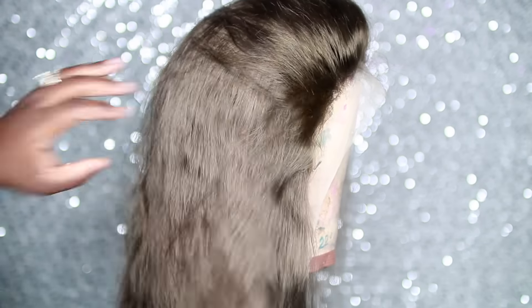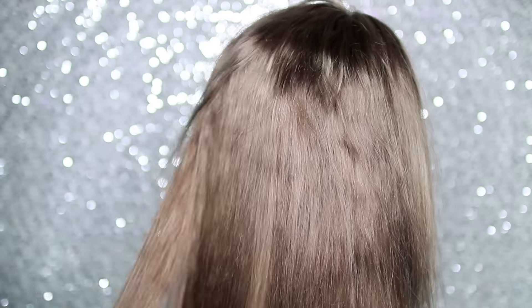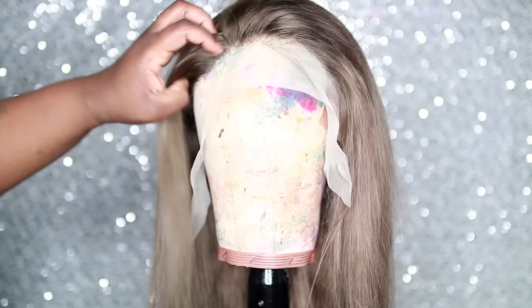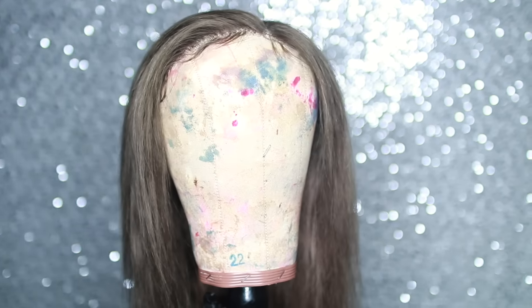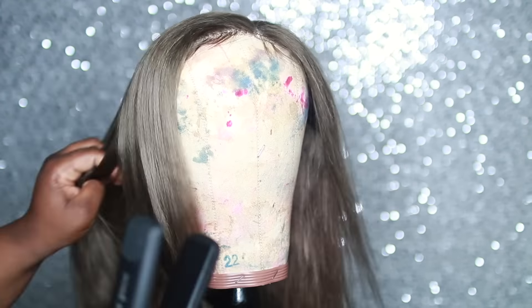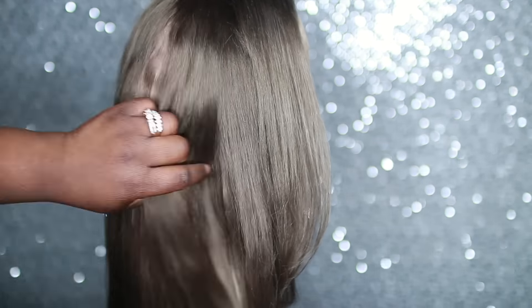This color really compliments dark skin. To get the hair straight like this — because after you wash it, it does have a slight wave — I just used my blow dryer brush to straighten it out, then went in with my flat iron and bumped it. I did cut it in some layers because I wanted it to have that wrap look. It's so soft, it's affordable, and it's not shedding at all — this is a really, really good wig.